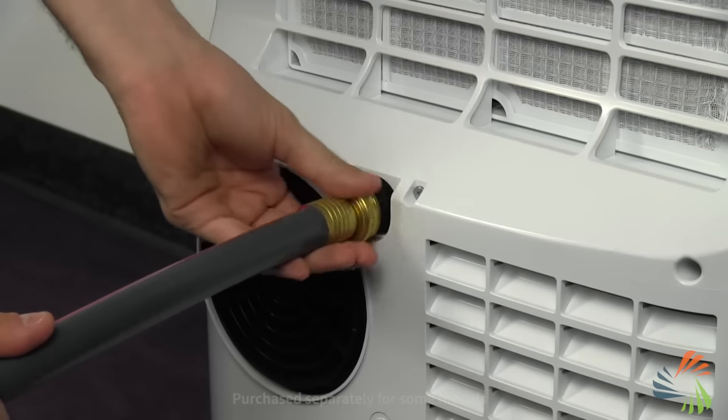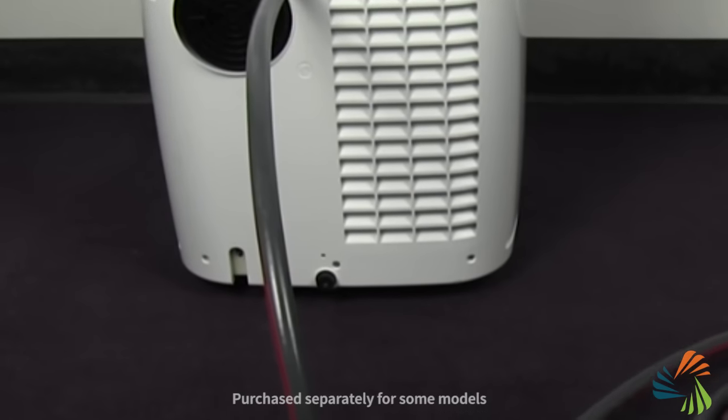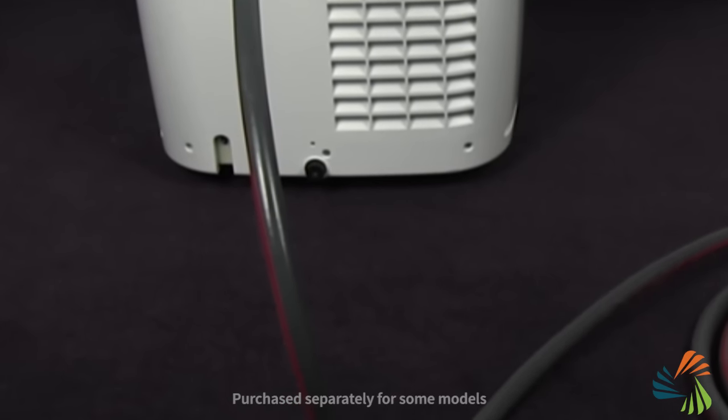A lower maintenance option available on select units is to use a drain hose. Simply attach the drain hose to your AC and run it to another location. Keep in mind that drain hoses rely on gravity to move water, so you won't be able to drain vertically or through a window. But it's a convenient option to avoid manual draining and is especially popular in basements with floor drains.